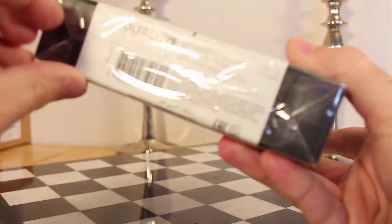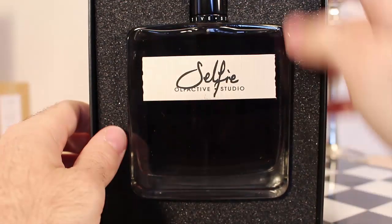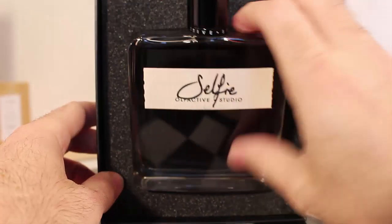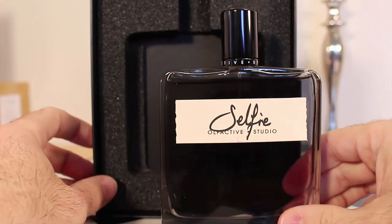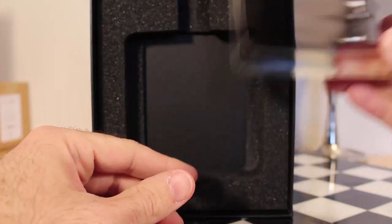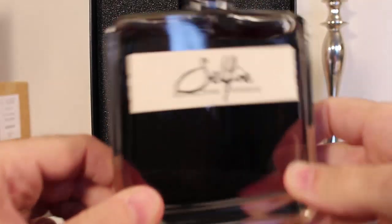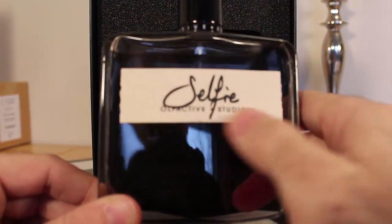Let me get this open without any further ado and give you guys my first take. Beautiful box, beautiful casing — foamy where the fragrance sits beautifully inside. Here's Selfie, which is like a dark — not dark blue but almost like an indigo color.